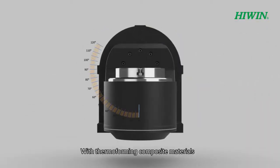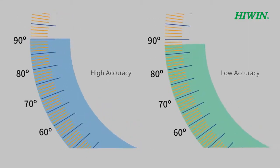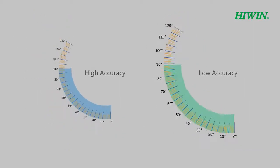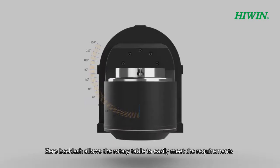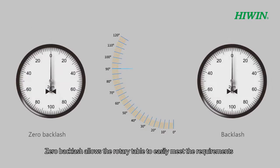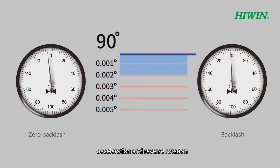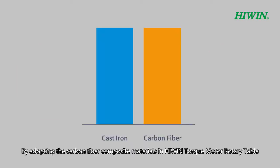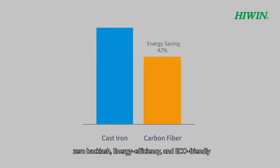With thermoforming composite materials, the deformation performs almost as metal casting. Zero backlash allows the rotary table to easily meet the requirements of high precision control during acceleration, deceleration, and reverse rotation by adopting carbon fiber composite materials. This reduces weight while achieving high precision, zero backlash, energy efficiency, and eco-friendliness.